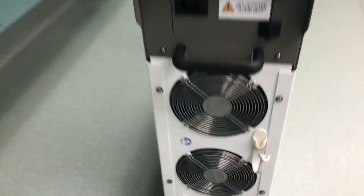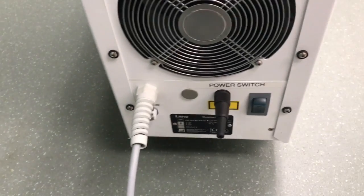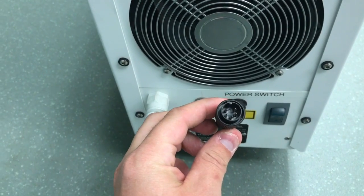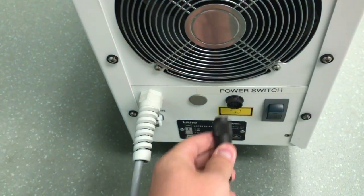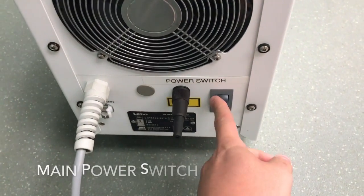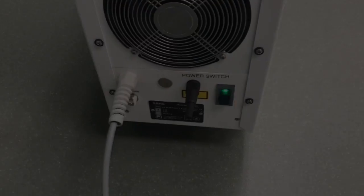On the back of the laser we have the power cord and the interlock connector, which needs to be on. It has a piece at six o'clock that allows it to connect. The power switch is right here and should always be on — feel free to keep that on.